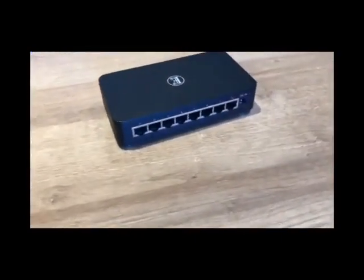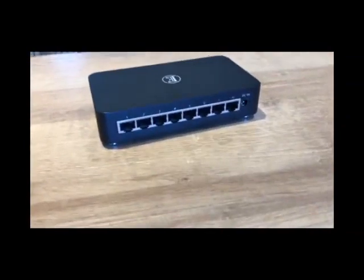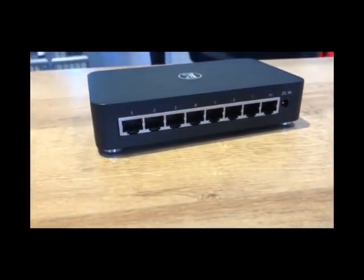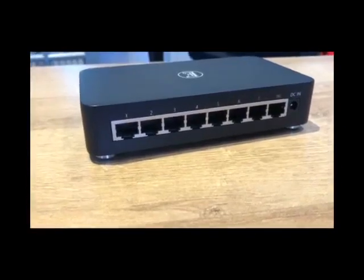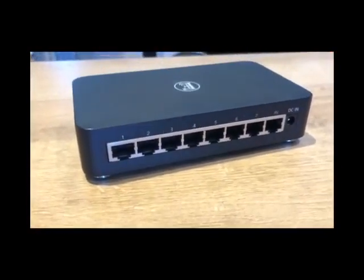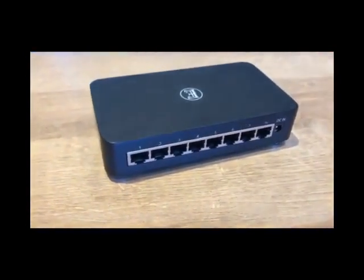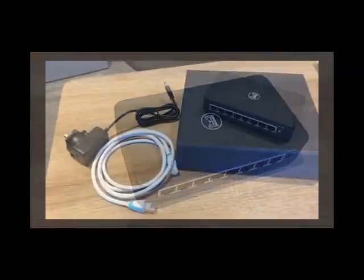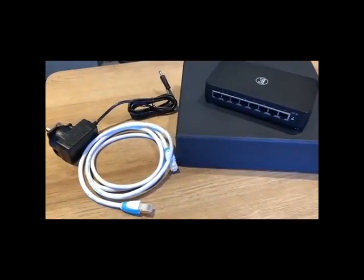At the heart of the 8-Switch is a customised crystal clock providing greater stability with data transmission. The high quality medical grade power supply reduces electrical noise further, along with addressing EMI, resulting in a measured 90% less jitter compared to that of a conventional network switch.